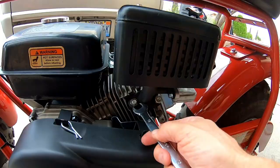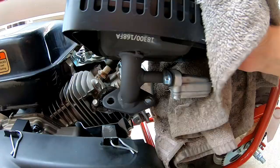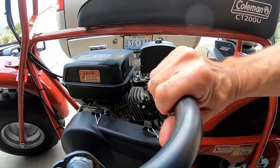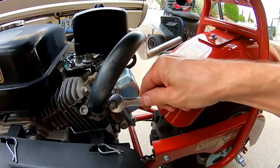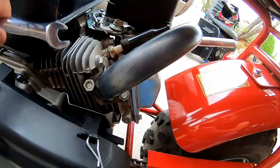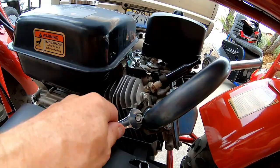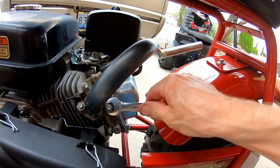And for some reason this thing's hot. All right, throw this pipe on here. There we go — that looks kind of cool on there. All right, let's test it out.